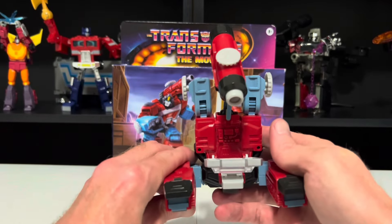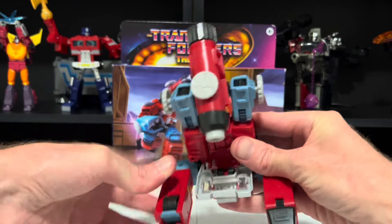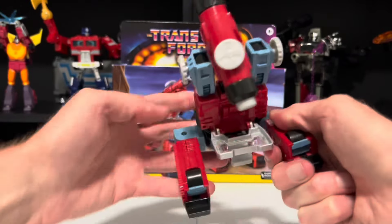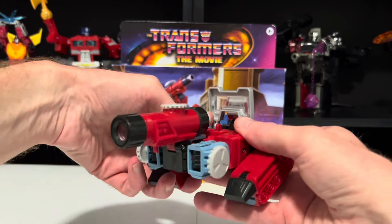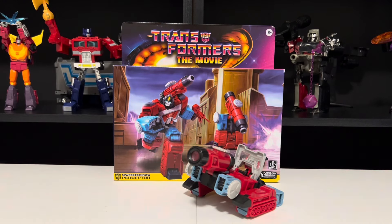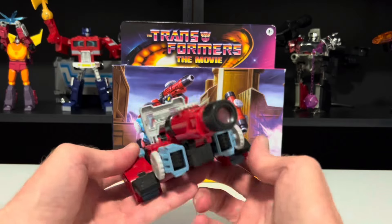We're not quite done transforming yet, because Perceptor has a secret third mode, making him a low-key triple changer. Rotate his legs around just like that, then swing them back just like this, straighten out that scope, and there he is in his secret third mode as a tank of some sort. We never actually saw this on the show, and I really wish we would have because this would have been awesome. I'm guessing this goes back to when he was originally designed in Japan, before the Transformers were even the Transformers. But still, a low-key triple changer with a badass tank mode.